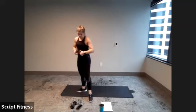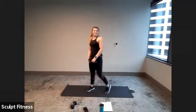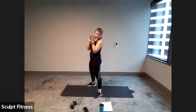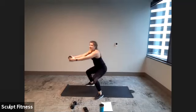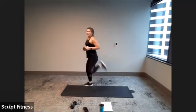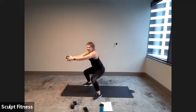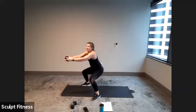One more round through — time flies. Back to squat press, leg curl, row in four, three, two, one. Here we go — squat press and row, leg curl. Getting as low as comfortable in that squat, trying to get those heels up. Last five, four, three, two, one.